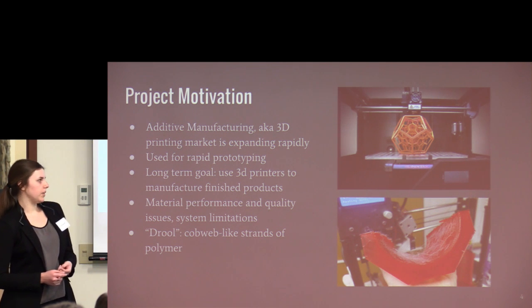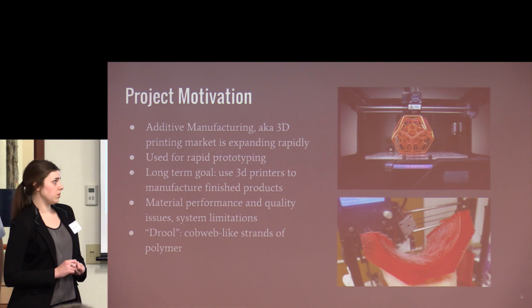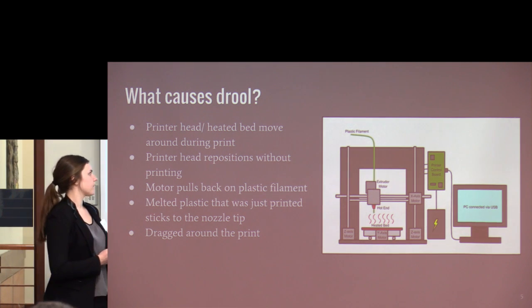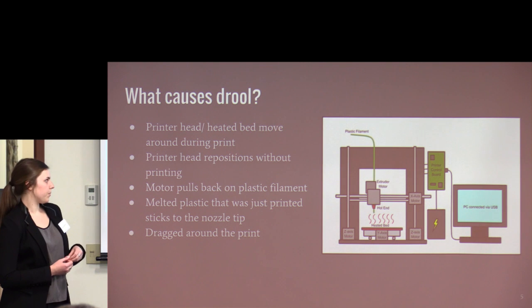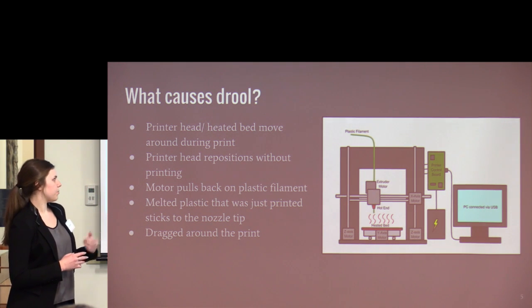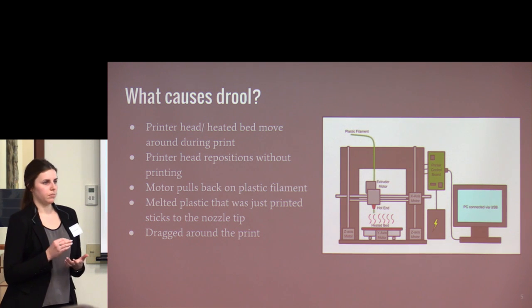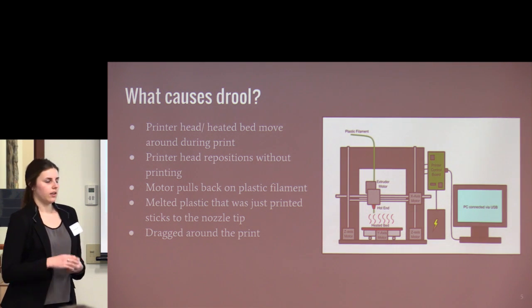An example of a system limitation would be the geometries that can and can't be printed. One really common material quality issue is known as drool — the cobweb-like strands of polymer that span over finished parts. In a 3D printer, plastic filament is pulled into a printer head by an extruder motor, melted, and extruded through the nozzle onto the heated bed. During prints, the printer head has to relocate without printing. The extruder motor pulls back on the filament so plastic doesn't drip out, but the nozzle tends to stick to the plastic just printed and drag it around, causing drool.